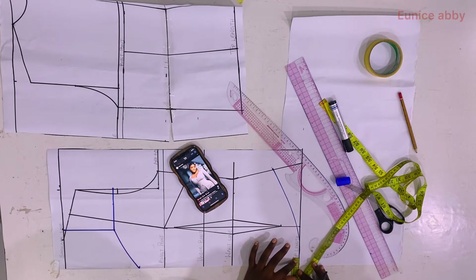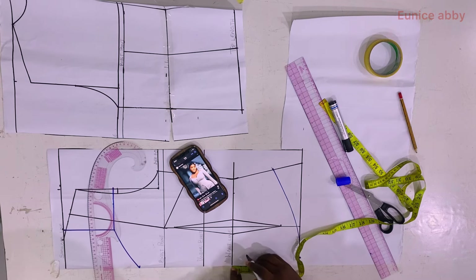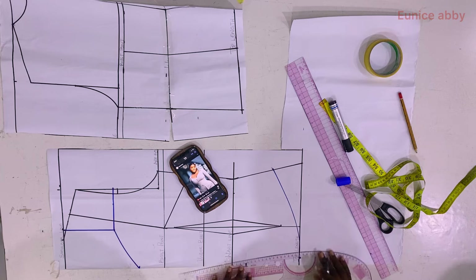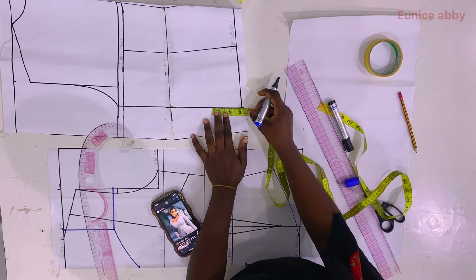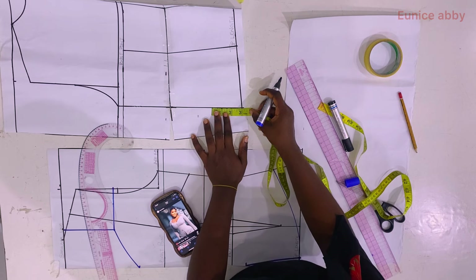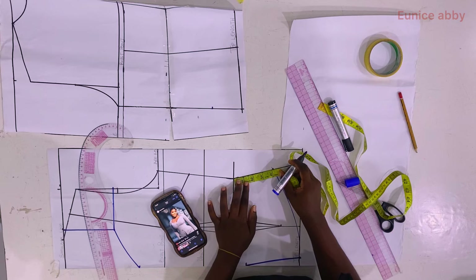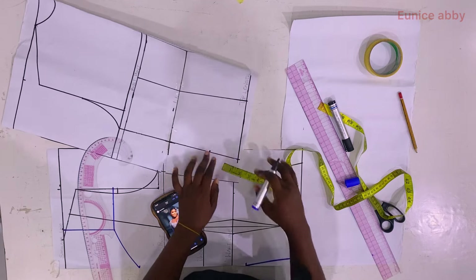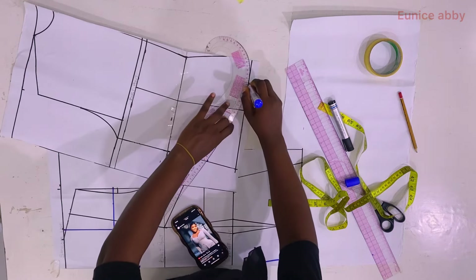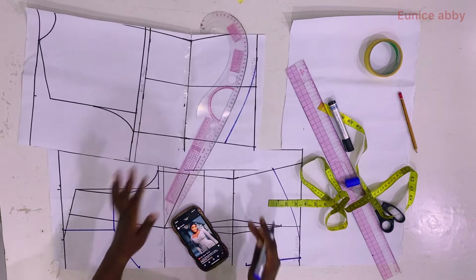To create the V-shape at the front of the top, on the top length line I go in by 0.5 inch, then come down from the waistline by 1.5 inches, and connect with my curve as shown. To ensure the side seams align, I also go up at the side by 3 inches on the back pattern — this is very important so the front and back align when joined. I use my curve to connect to whatever shape I like.